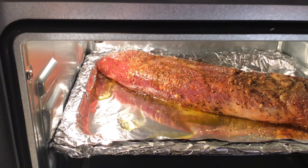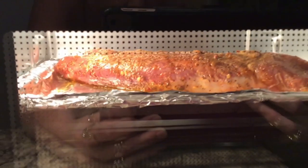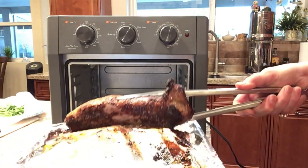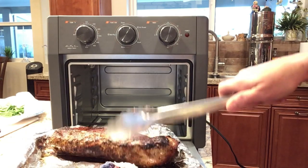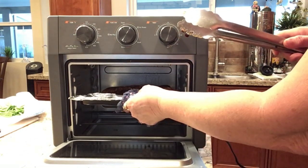The food turned out amazing. I did a pork loin — specifically a peppered pork tenderloin with the seasonings already in it. I put tinfoil in my roasting pan, set it to 450 degrees on air roast mode, and cooked it about 25 minutes. After about half the time, I flipped it over, then took it out, wrapped it with tinfoil, and sat it on top of the oven to rest while I cooked my potatoes.